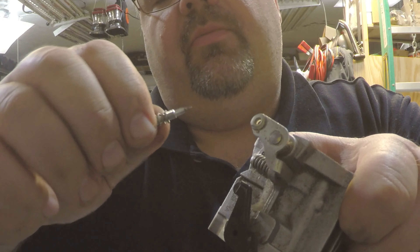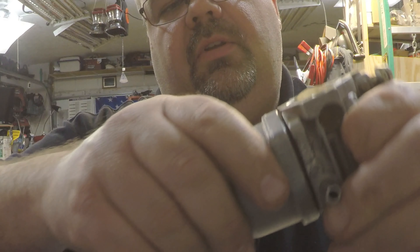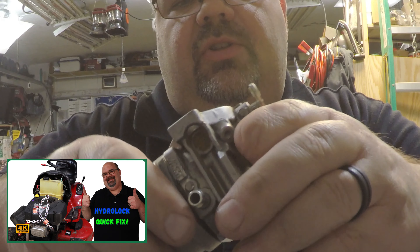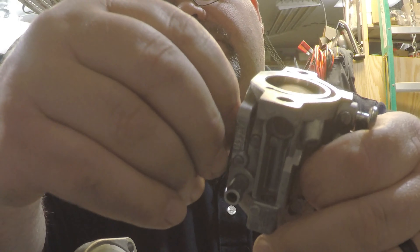This carburetor is already clean — it has some other problems but nothing that needs cleaning. I did another video on this; I'll put a link up here. It was a hydro-locked mower. Pull this little gasket out and make sure it's not damaged in any way.